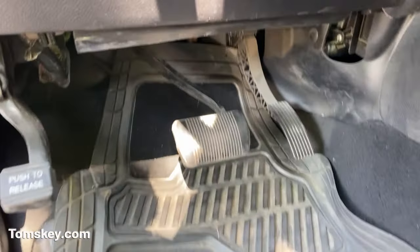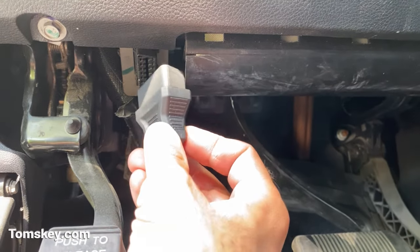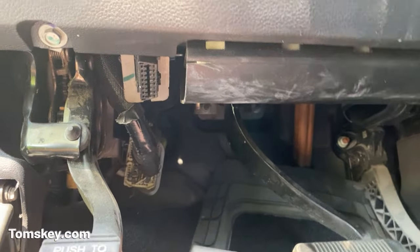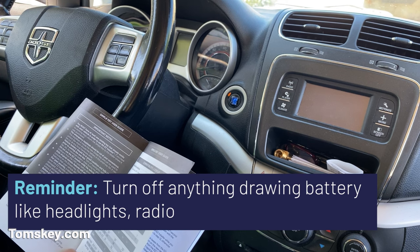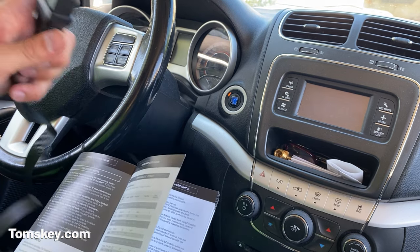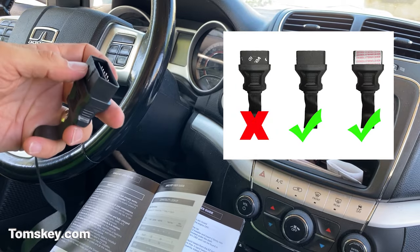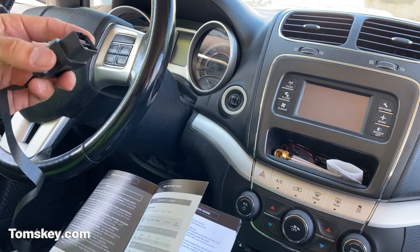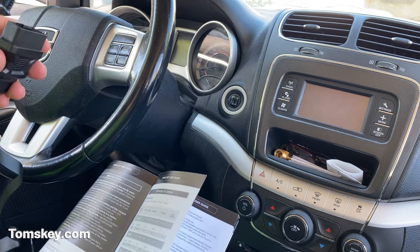Before you get too far in, look down near the gas and brake pedal to find your OBD2 port — you're going to have to plug this in while the door is closed, so you'll need to feel down here. Turn off your fan, air conditioner, radio — anything that's going to drain the battery. If you look at this plug and it has silver void messages on it, then it's already been used, which should not be the case. If that happens, make sure you return it and get a replacement.